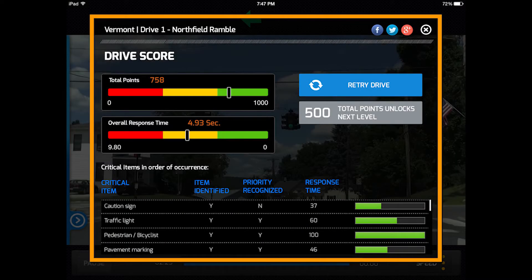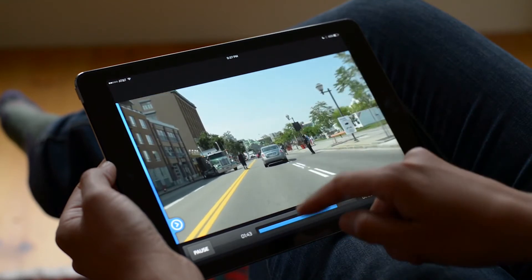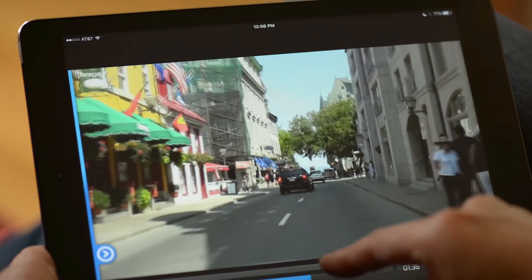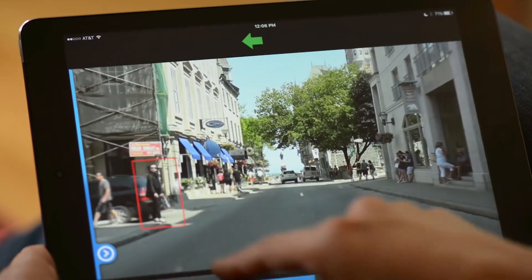At the completion of each drive, you receive a detailed analysis of your performance. Your score will become higher with practice. Develop better visual search strategies for the road with Drive Focus.